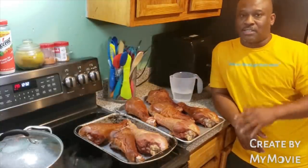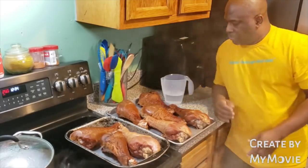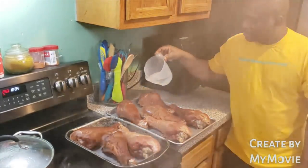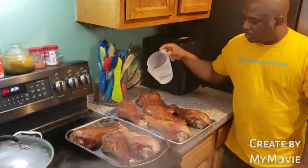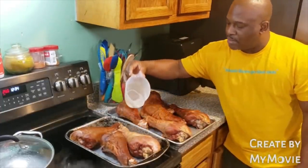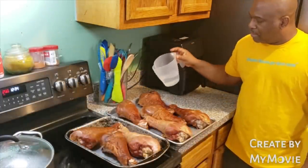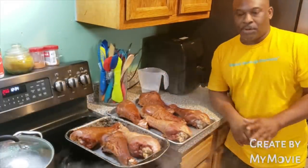I'll be back with the ingredients. Let's get started. So what I'm going to do — I have a cup of water right here. We're going to put just a little splash. You don't want it laying in a pot of water. This is just for steaming a little bit so it won't be so dry — it'll keep the turkey legs moist. Just a little splash here and there. That's all you need. Not a puddle.